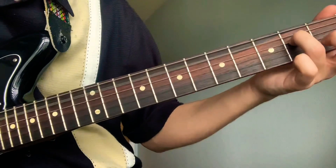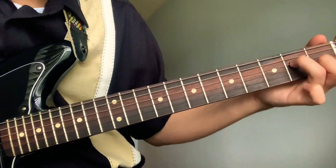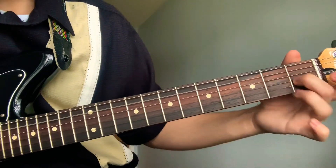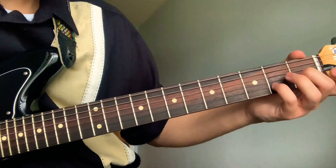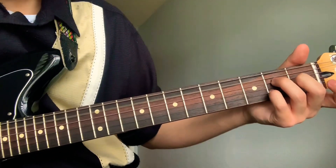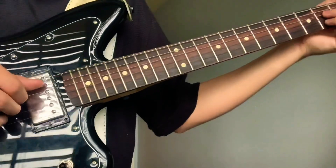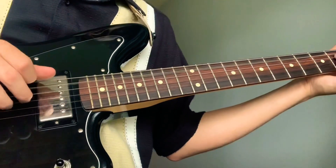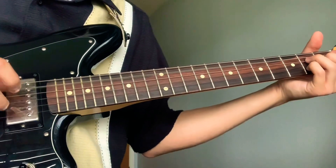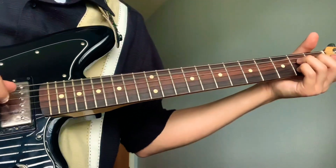Your ring will go on the second fret fourth string, middle on the first fret third string, pinky on the second fret second string, then open first string. Here's a finger picking pattern.